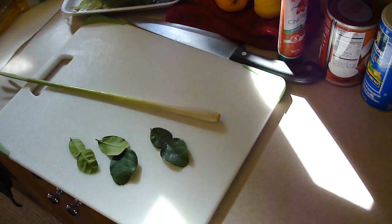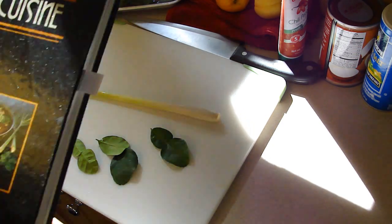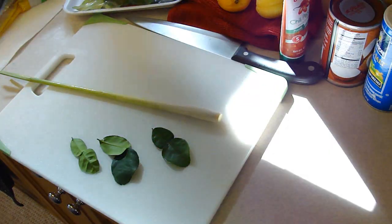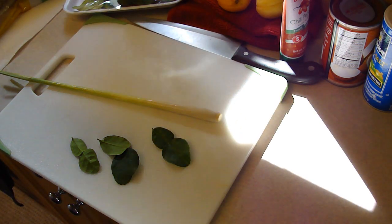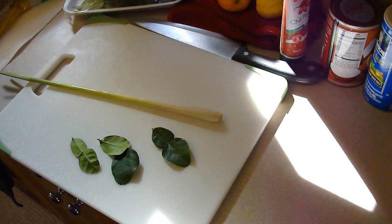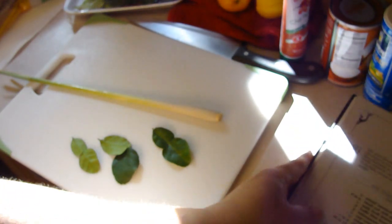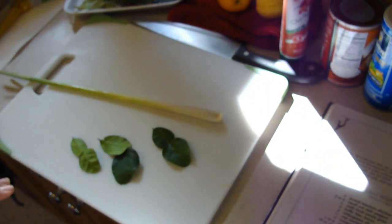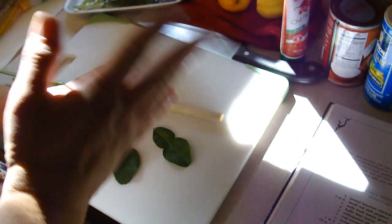Hey kids! Today we are making Evil Jungle Prince with chicken. This is taken from my Keo's Thai Cuisine book that I have owned for probably 15 to 20 years — it's from 1986, I probably bought it not long after that because I love Thai food and I used to go to the Thai kitchens here all the time.